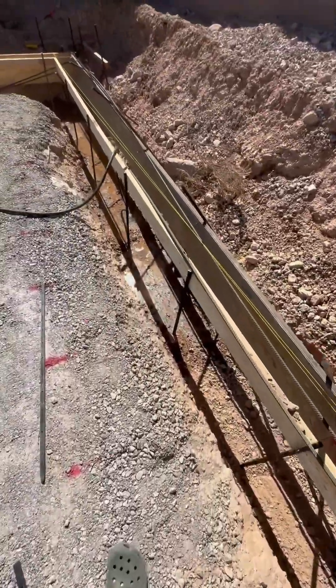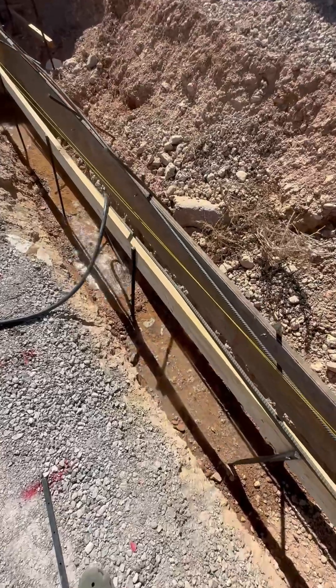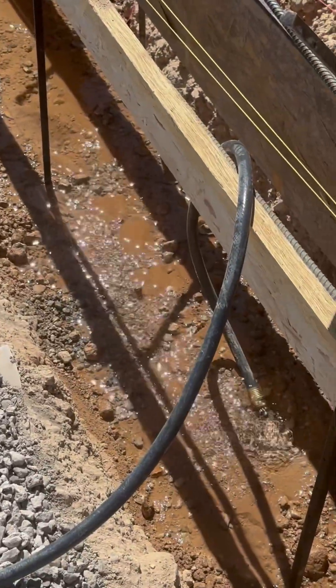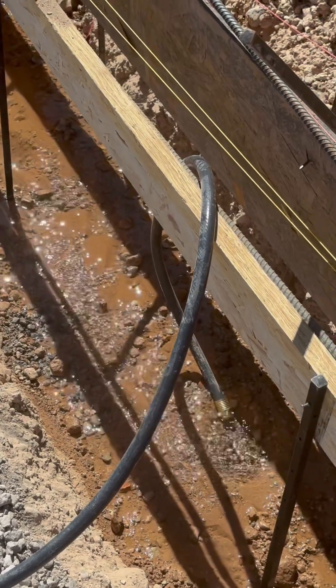The recommendation is to flood the whole footings to help the soil settle — just like what we're doing right now. Literally flood it, then compact thoroughly before the next inspection.